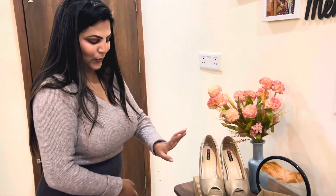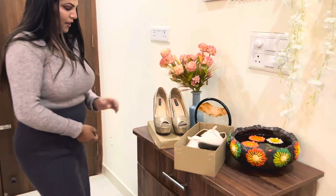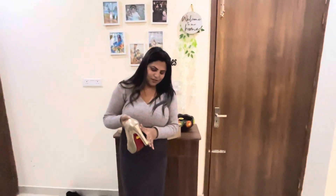I will show you once again, just a little bit. This is approximately so thick — approximately 6 inches, right? I think it is very thick, but it is very comfortable.